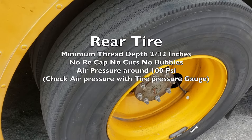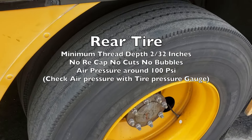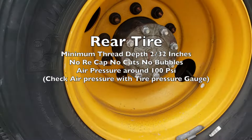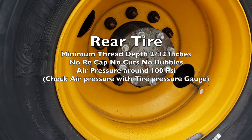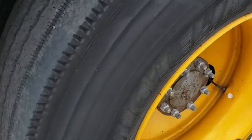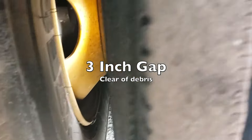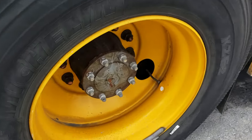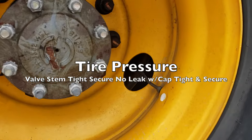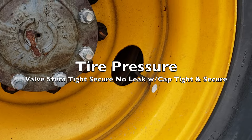For the rear tire, we have a minimum tread depth of 2/32nds of an inch. There are no recaps, no cuts, no bubbles. Air pressure should be around 100 PSI — you'll need an air gauge to check the tire pressure. Since it's the rear, there should also be a three-inch gap between the tires and they should be clean, clear of debris. Check your air pressure at the valve stem — tight, secure, with no cracks, no leaks, and a cap tight and secure.